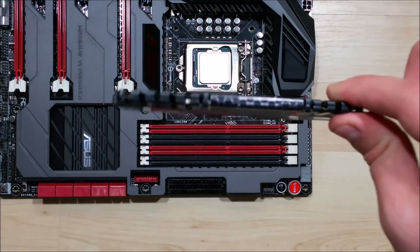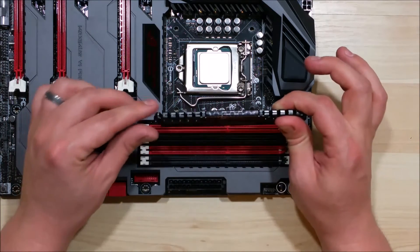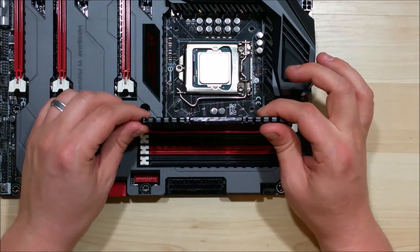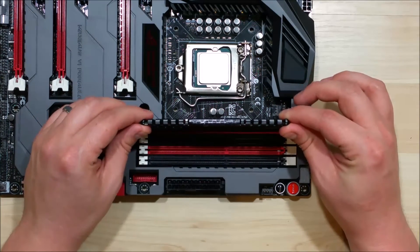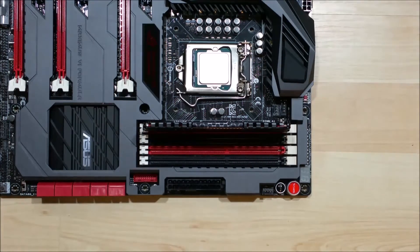It's basically just inserting it straight down into the slot. You want to make sure that the left and right sides are put into the guide slots correctly, and it'll sit almost even into the motherboard. Take your thumbs and press down on either side and you'll see it click into place.